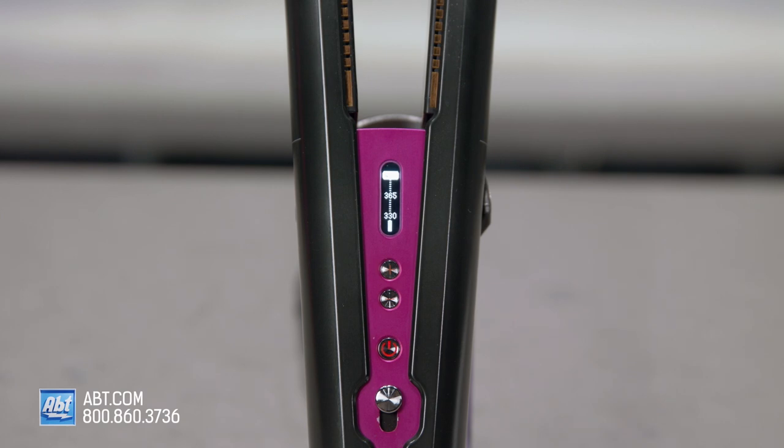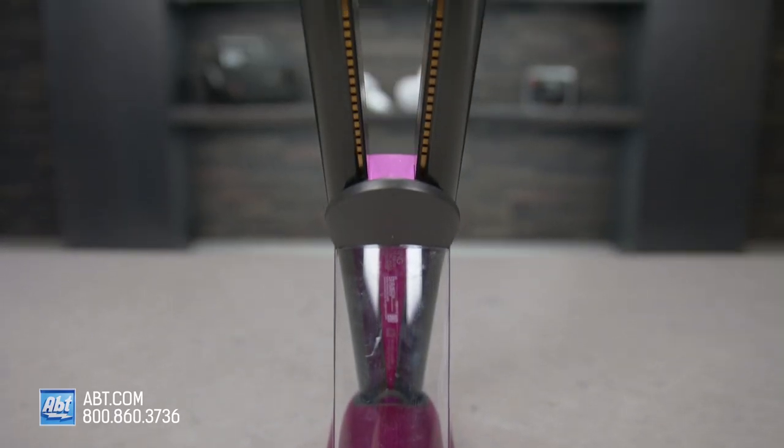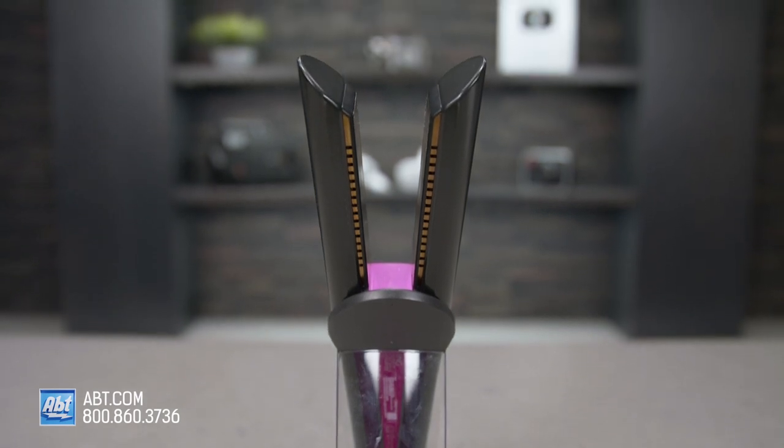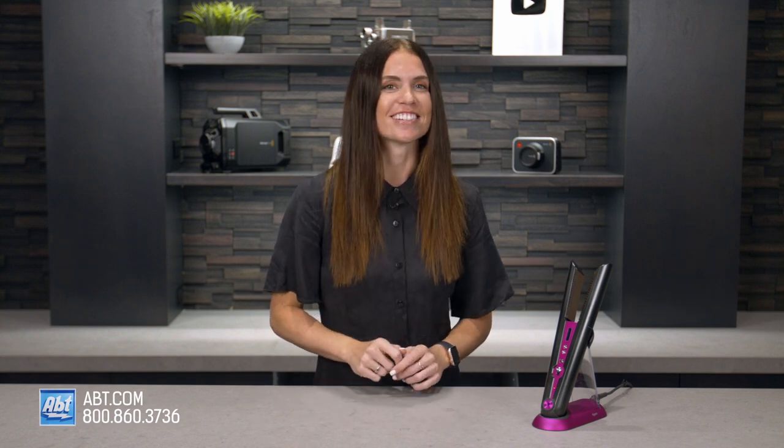You can select your temperature setting by pressing the plus or minus buttons. It uses intelligent heat control to regulate the temperature of the plates 100 times a second, so it'll never exceed your chosen temperature — 100 times a second! Dyson recommends styling with a heat setting lower than what you normally use, so keep that in mind when using this.